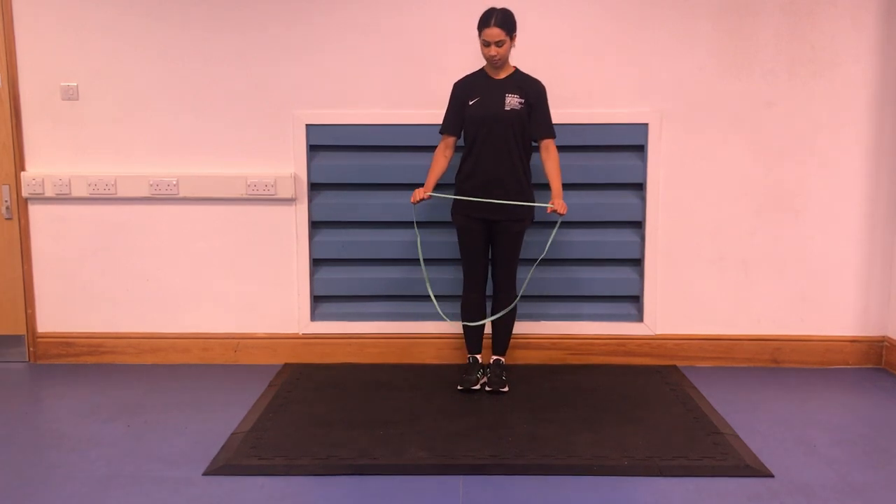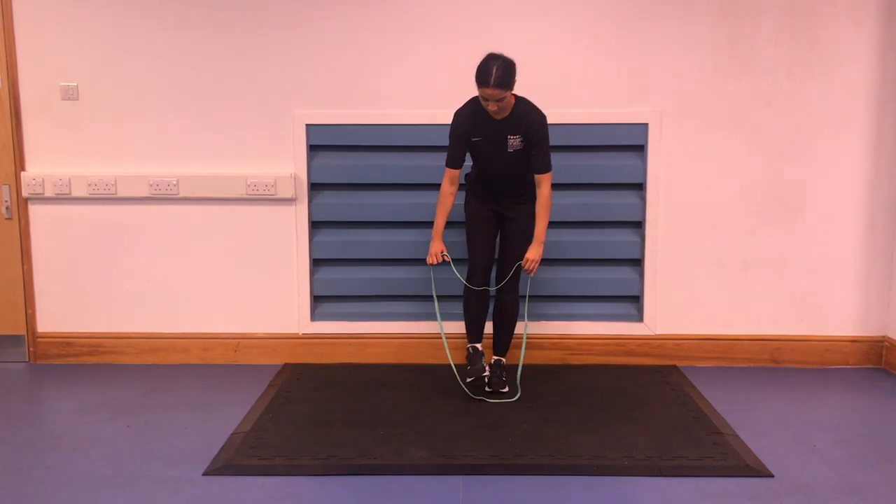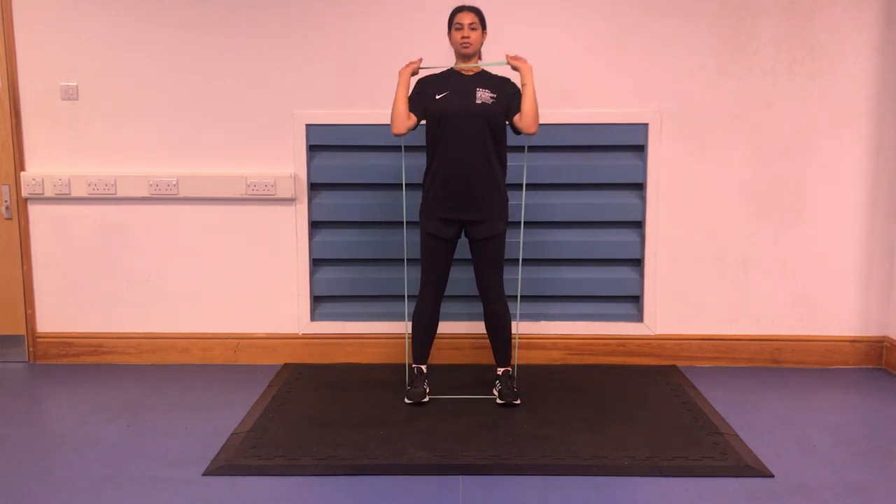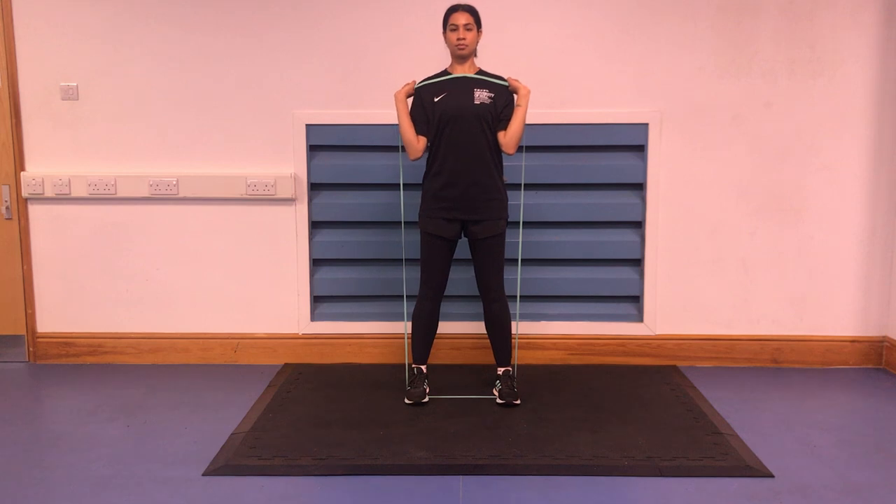Standing with feet wider than shoulder width apart, place the band underneath the feet and wrap loosely over the shoulders. Firmly grip the band in an underhand grip with the elbows approximately 90 degrees.